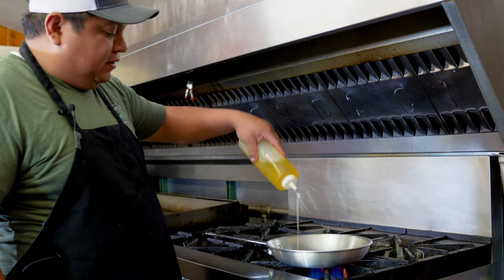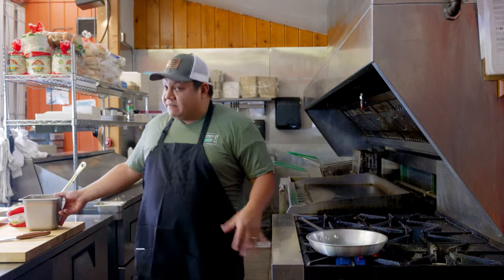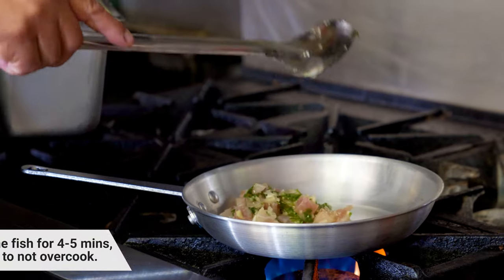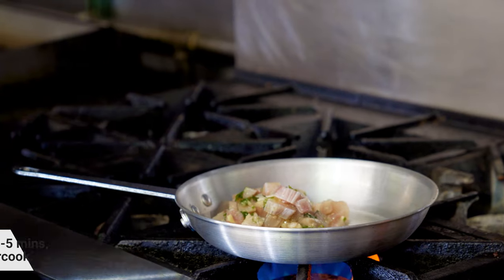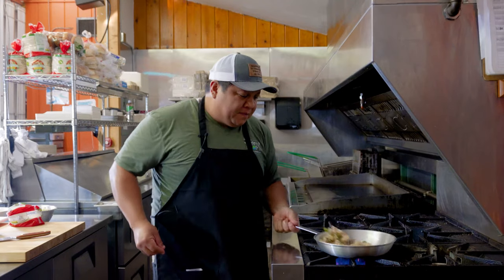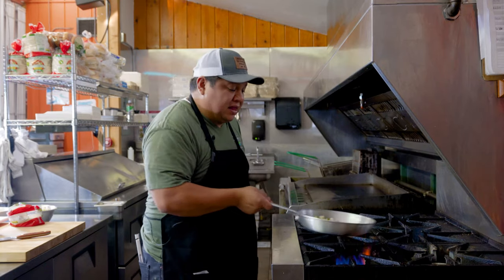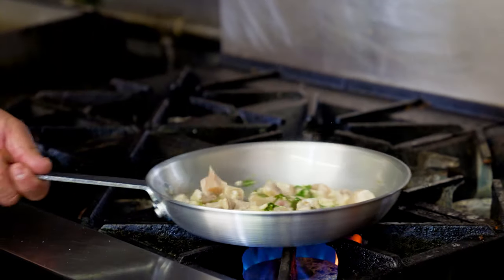Put a little bit of olive oil in the pan, making sure the oil is hot, then add the fish with a little bit of salt and pepper. This recipe works great for tacos and you can use any kind of protein — if you like chicken, fish, whatever you prefer.